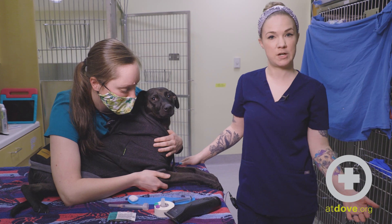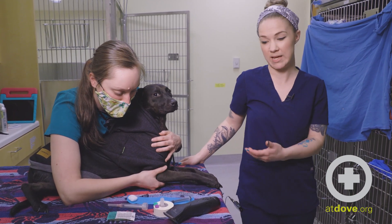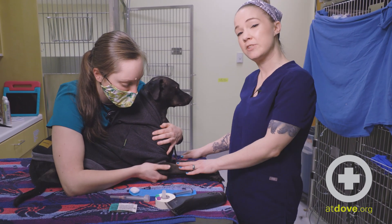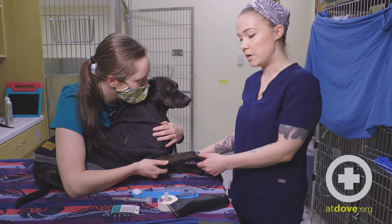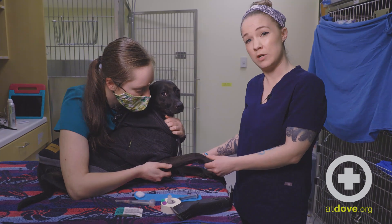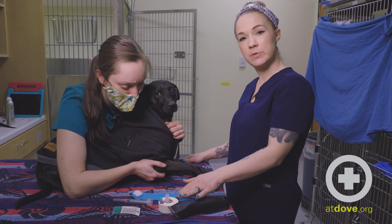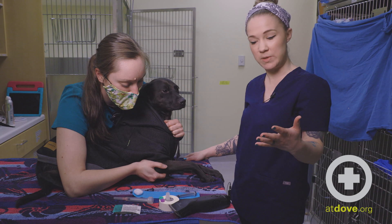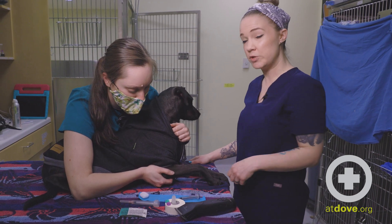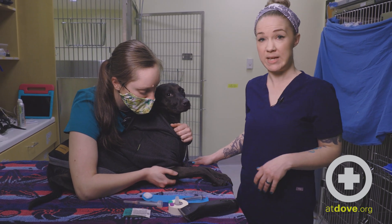First things first, you want to make sure that you have all your supplies ready before we actually get the dog out and ready. So I have clippers here. Now you don't necessarily have to shave for a cephalic blood draw — we are today just so we can visualize the vein, but it's kind of up to you and your skill set. We have our blood tubes ready for whatever tests we need, and our syringe prepped. You want to make sure that you're choosing an appropriately sized syringe for the dog as well as for the sample that you'll need.